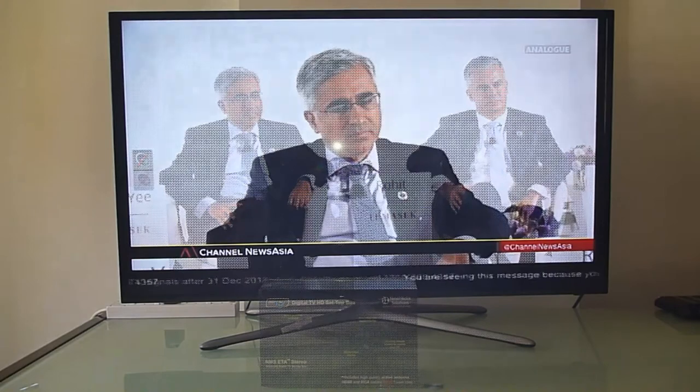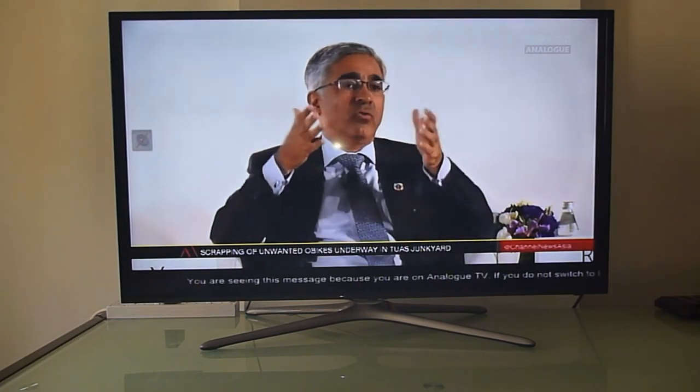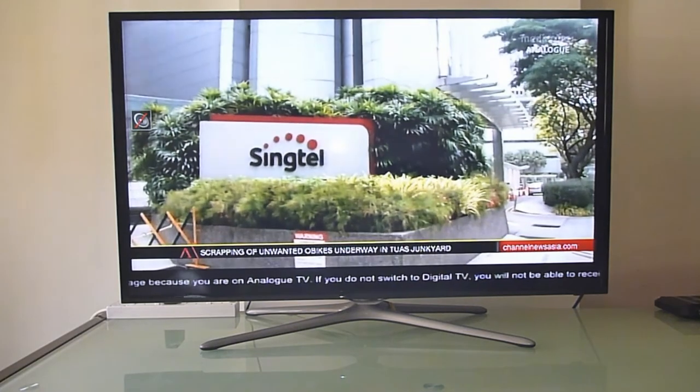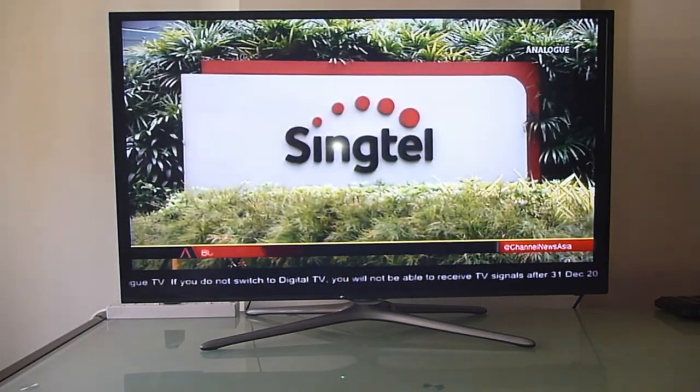We're going to show you how to set up the Digital TV HD Setup Box. You'll notice that if your TV is not digital ready, there will be a message running across the bottom because we are on analog TV. So let's unbox and set up the Digital TV Setup Box.